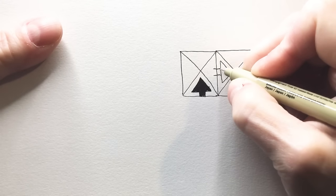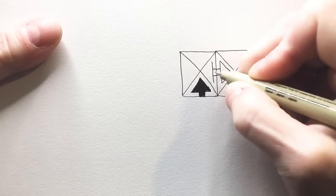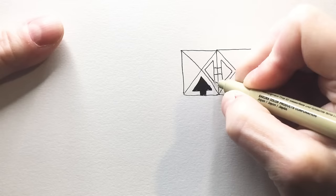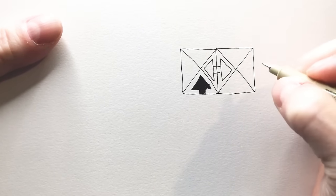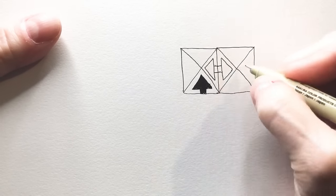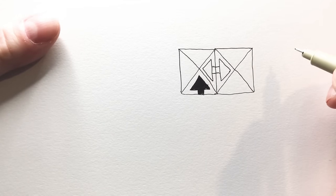My little tip here is to do your connecting first and then add your triangles on top. I have found it easier to draw this as in the step-out with the triangle — the little hat first. But this is the perfect way to line up your little arrows between the squares.